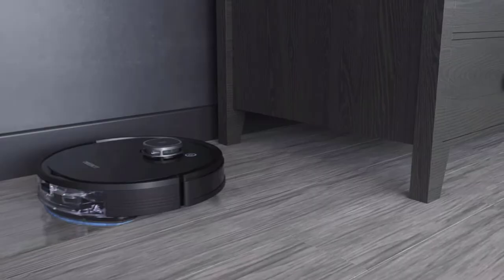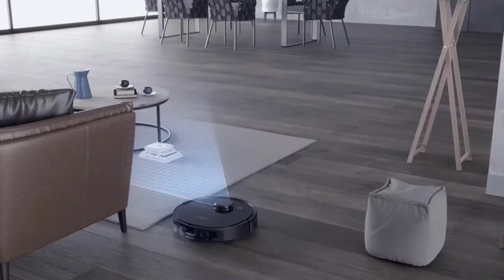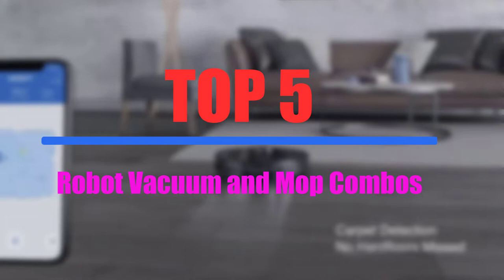Cleaning your home's floor can be one of the most tedious and hectic things to do, especially on a daily basis. There are a few key features that you should be looking out for in the top 5 best robot vacuum and mop combos that are available on the market.